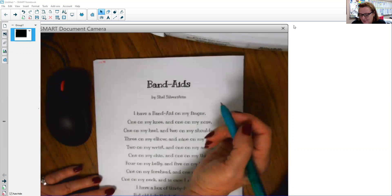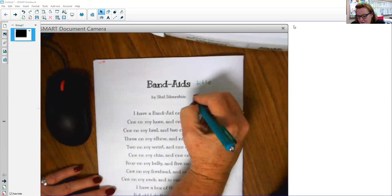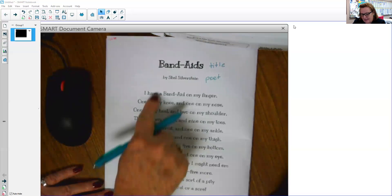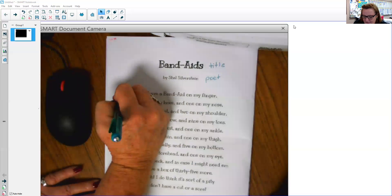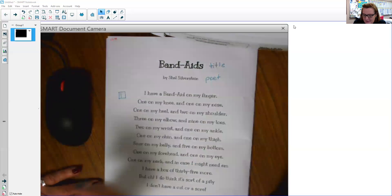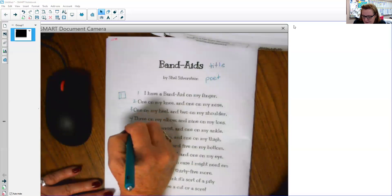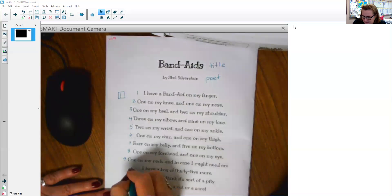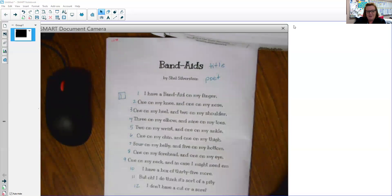If I look at the poem Band-Aids, we know that this is our title. Shel Silverstein is our poet. If I look, I don't see any breaks in the poem itself, so I know that I have one stanza. That means now I need to number my lines: 1, 2, 3, 4, 5, 6, 7, 8, 9, 10, 11, 12. So I look at that one stanza with 12 lines, so let's read it and see what you think.